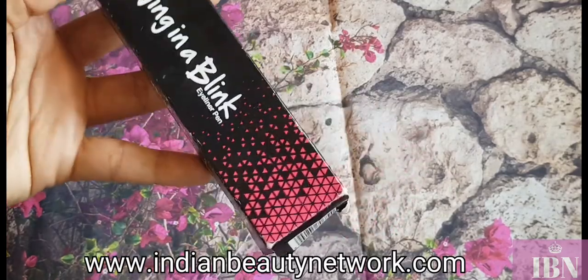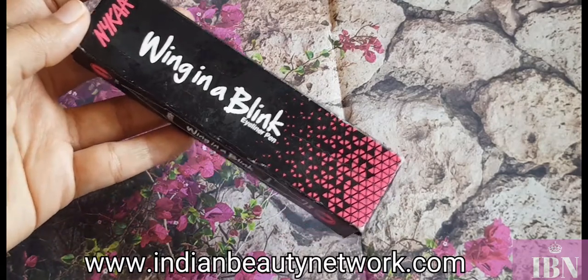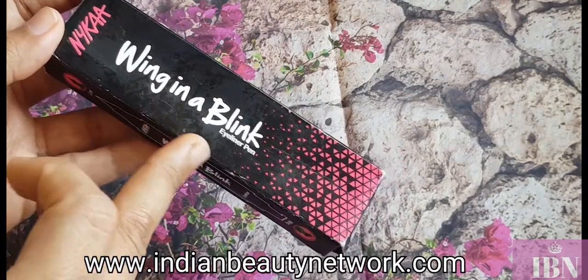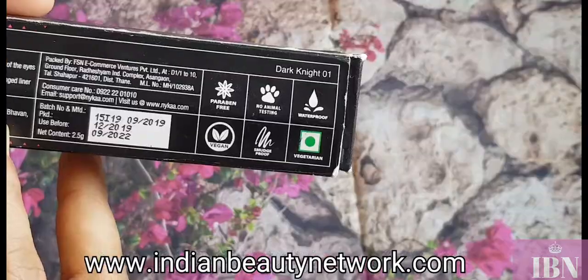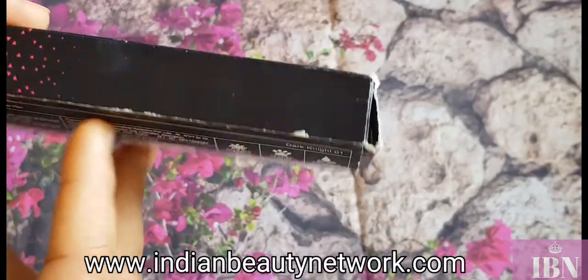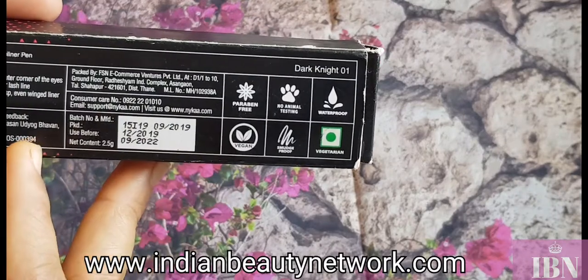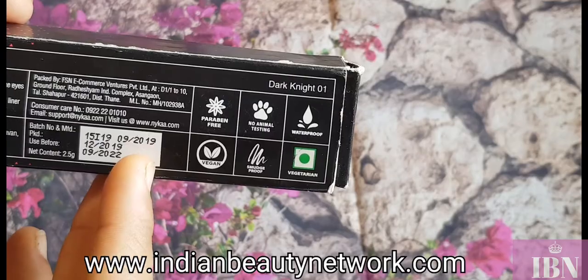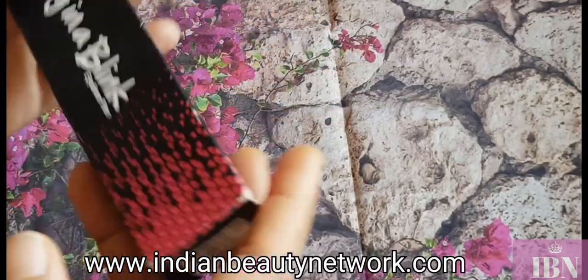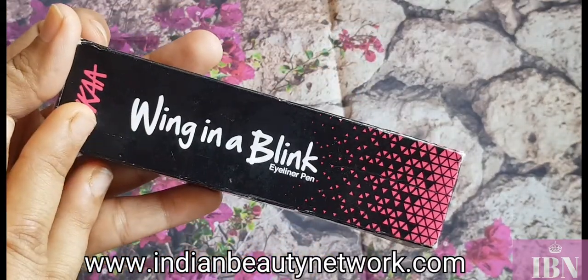This is how the outer packaging looks — it's classic Nika packaging, black and pink. It is priced at around 249 rupees and you get 2.5 grams of product. It is cruelty-free and vegan, and this is how the outer covering looks.